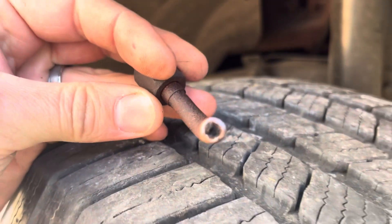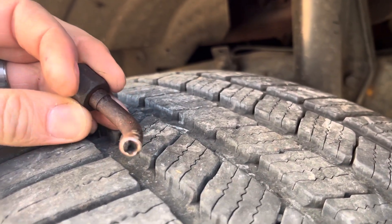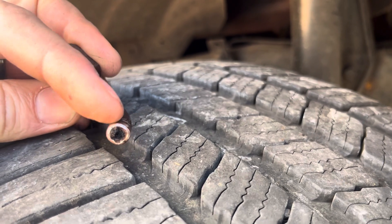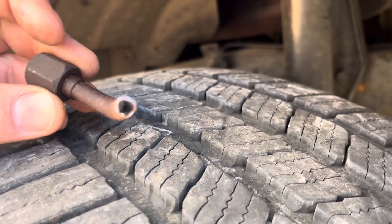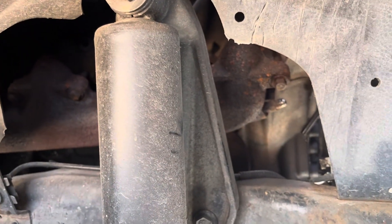That was because the tube had cracked in half — it was just basically dangling there. But long before the tube cracked in half, it had become completely clogged either way. We cut that open — this is just a cutaway because we knew it was completely obstructed, and you could see nothing was getting through there. So this truck's been running like that for a long time.